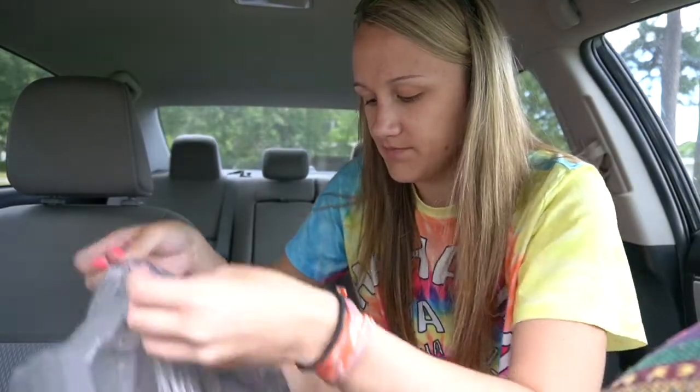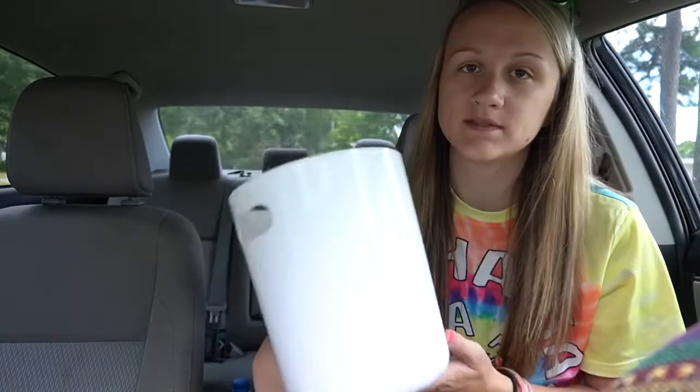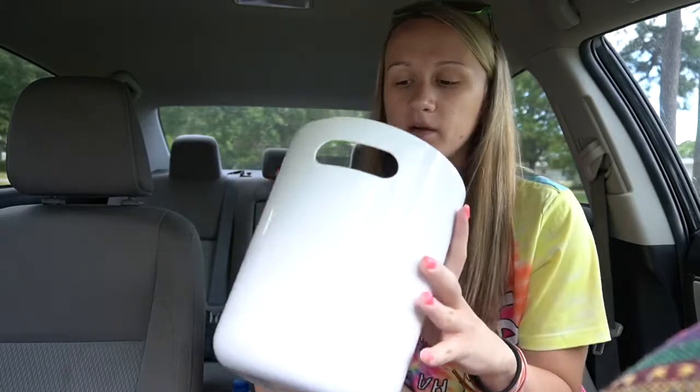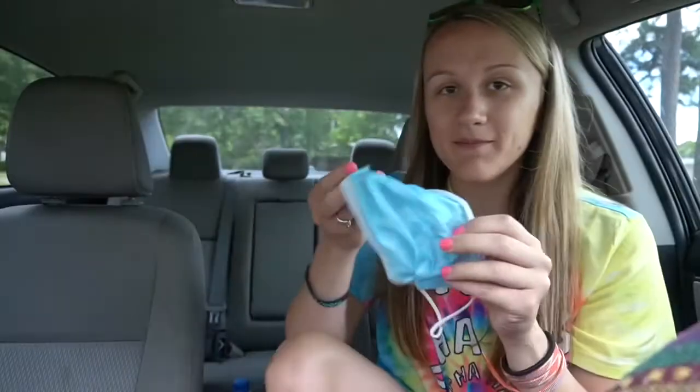From Walmart the other day I got this mini white trash can. It's not little — it's like an actual house-sized trash can but miniature. I got it just to put in here for paper, straw wrappers, and napkins — not for actual food, just little bitty things I'd normally throw around that make my car really messy. I put a little bag in it and keep it on my floorboard. I keep my little mask in here too.